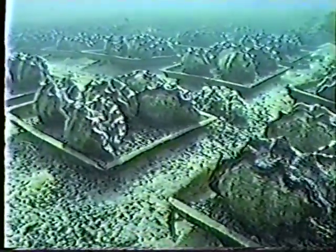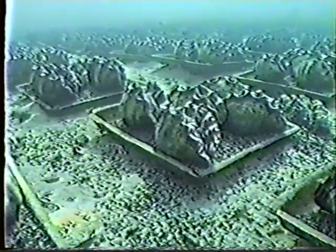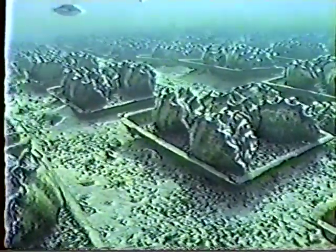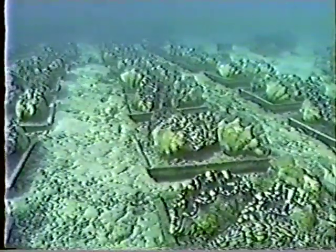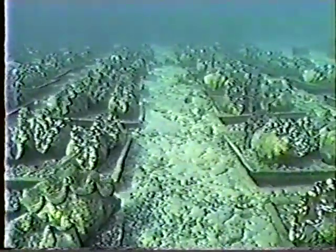After watching this video, you might decide that you'd like to learn more about giant clam farming. The MMDC offers a popular training course for giant clam farmers. Already, more than 50 people from all over the Pacific have completed the program, which includes a complete scuba diver certification course.